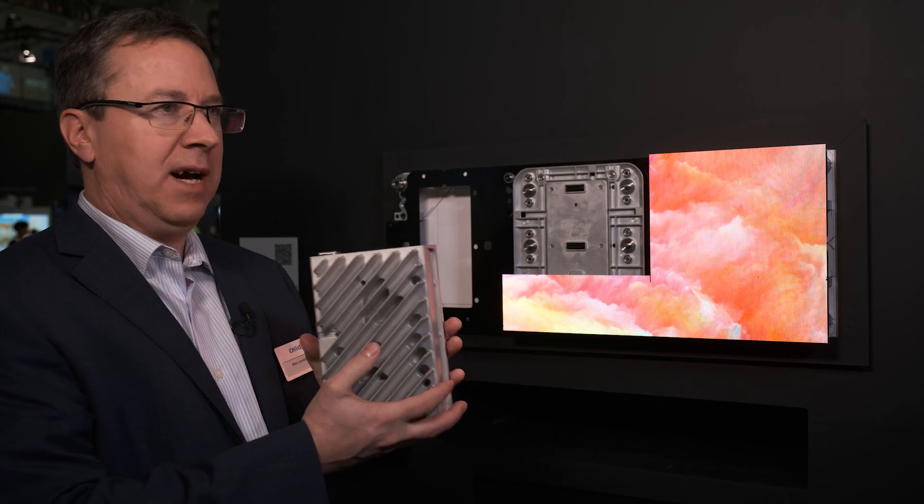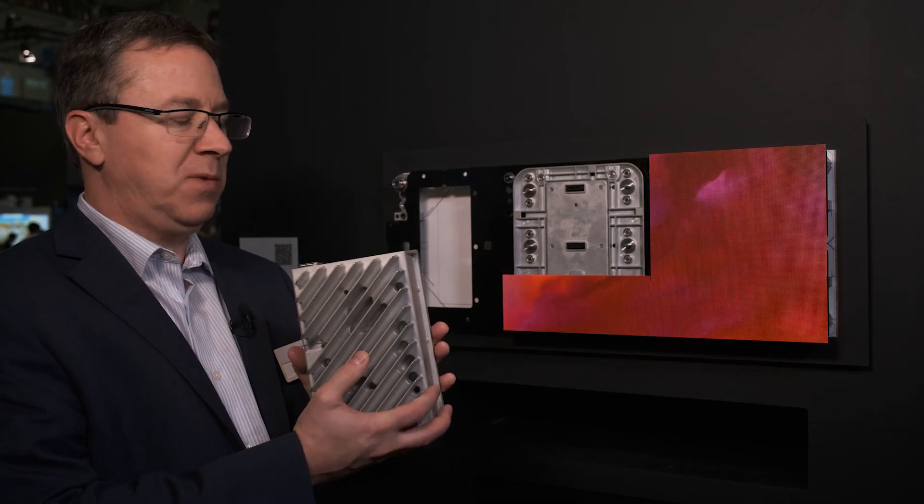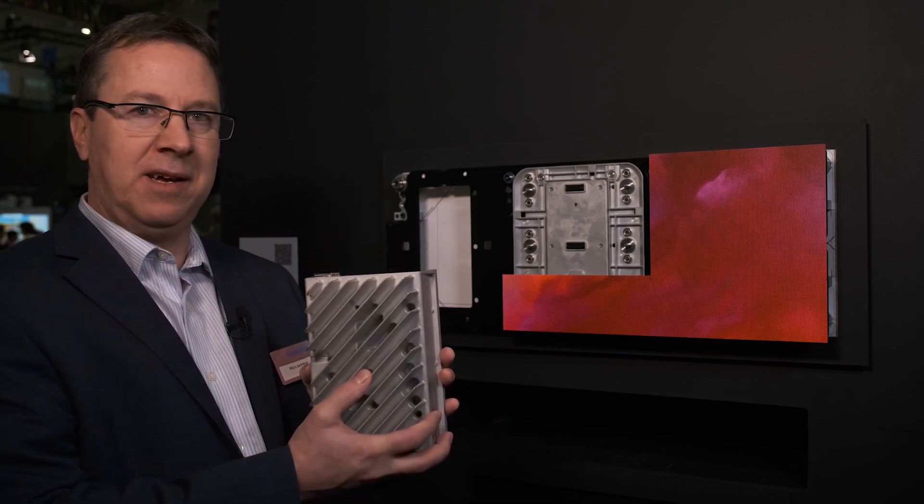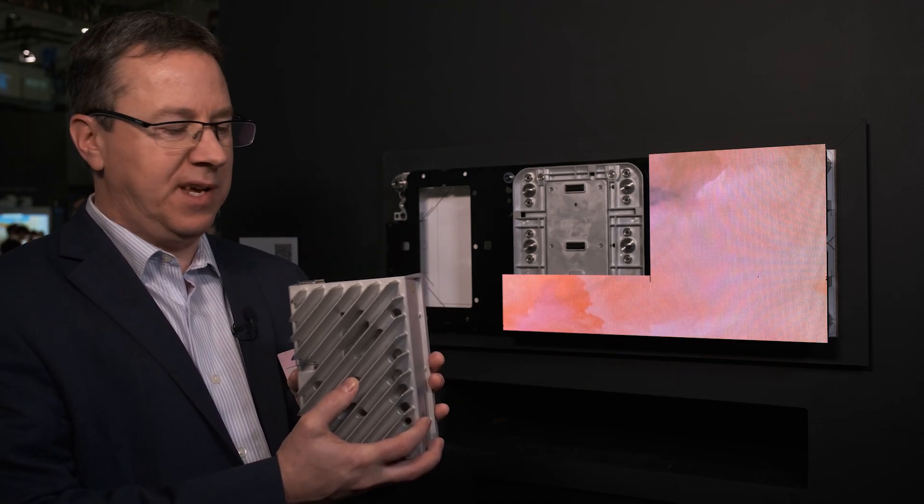This octroller handles all the processing of the system. We support scaling, upscaling, downscaling, and up to 18-bit processing as well.